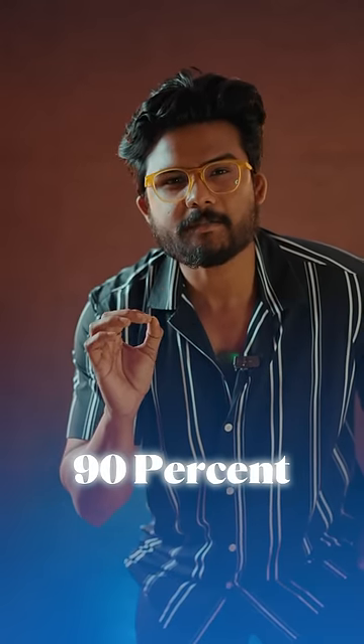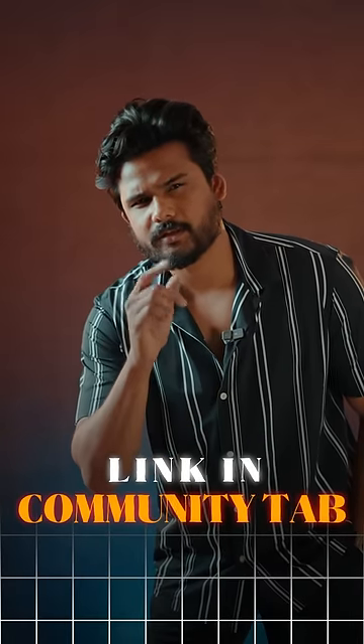Priced at 90% digital. You can also get free contact lenses — check the link in my YouTube community tab.